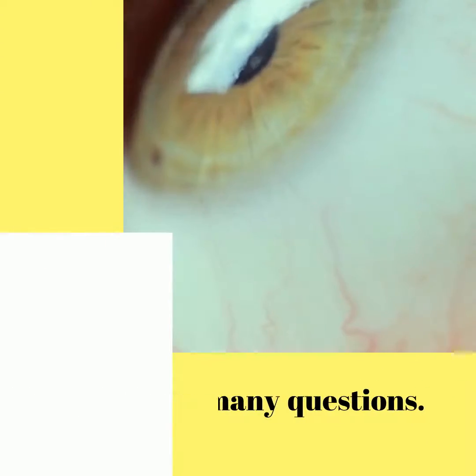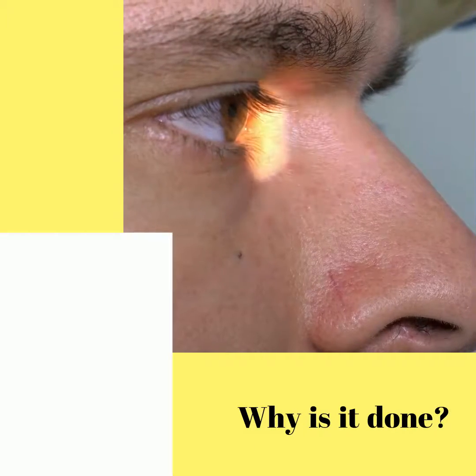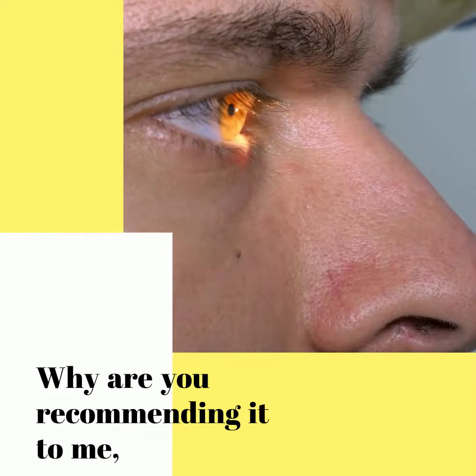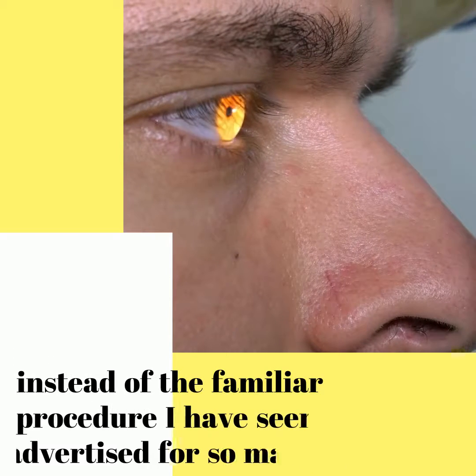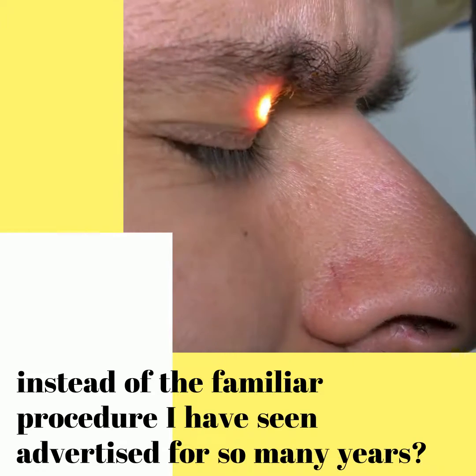Patients have many questions. What is this procedure I've never heard of? Why is it done? Why are you recommending it to me instead of the familiar procedure I have seen advertised for so many years?